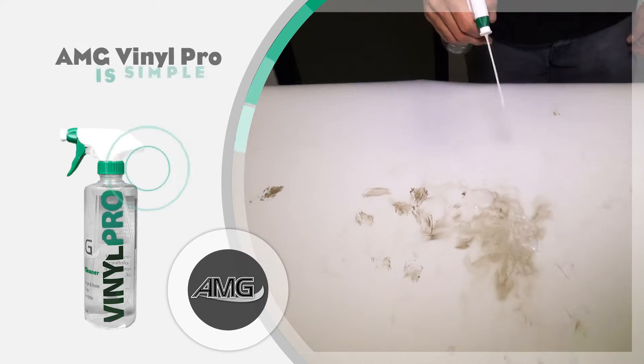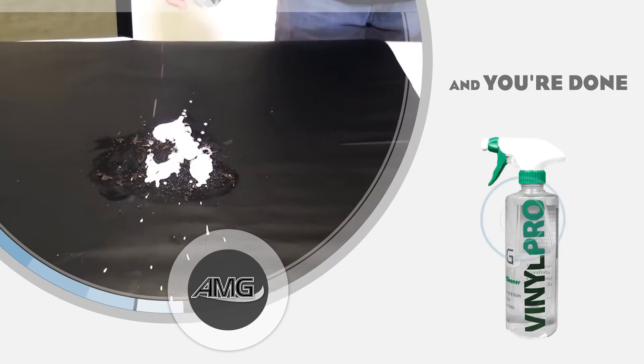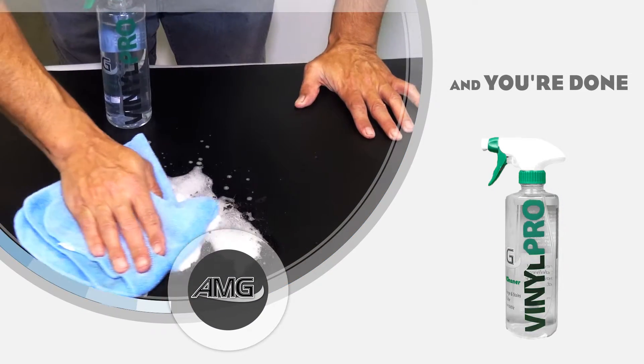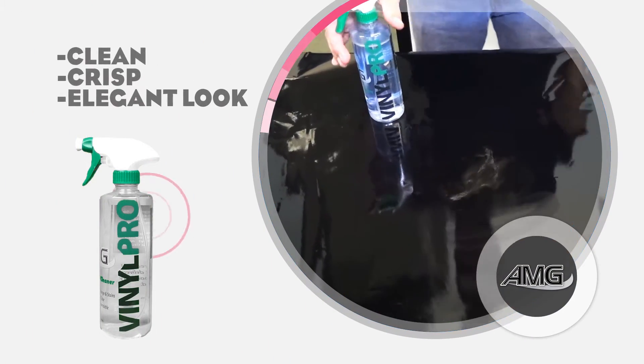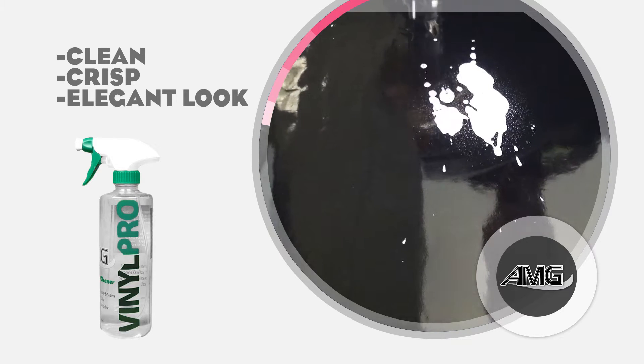Using AMG Vinyl Pro is simple. Spray onto your vinyl surface, clean with a few wipes, and then you're done. AMG Vinyl Pro is an obsessively engineered vinyl wrap care solution that delivers a clean, crisp, elegant look every time. Guaranteed.